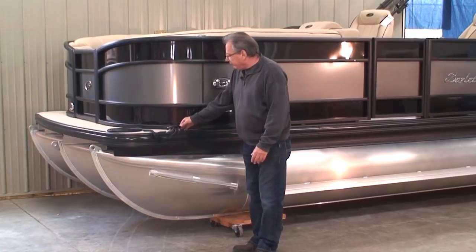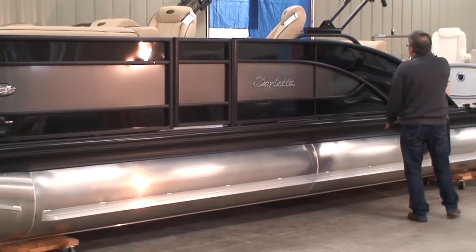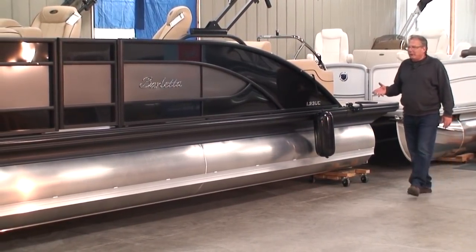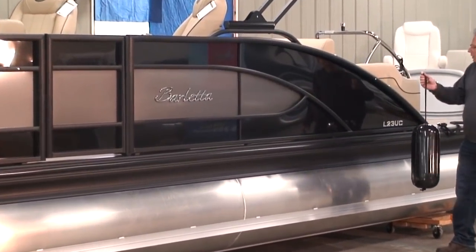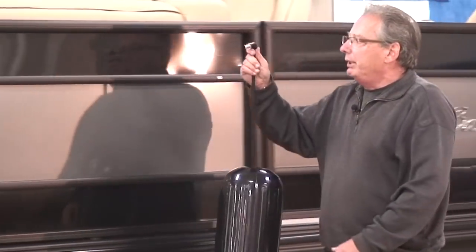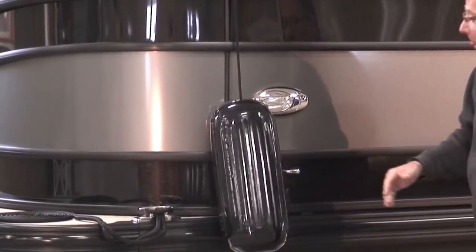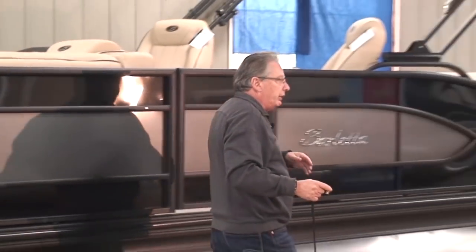We have pop-up stainless steel cleats. We have LED docking lights and LED navigation lights. We have a portside gate. I love the design of the rear fencing on this boat — how it swoops down, giving you a really clean look. Standard on a Barletta are these little cleats for your boat bumpers. You simply clip your cleat in there and now you've got your boat bumper at the right height. There's also one on the front of the pontoon — easy on, easy off. And there are storage racks back by the ski tow pylon.